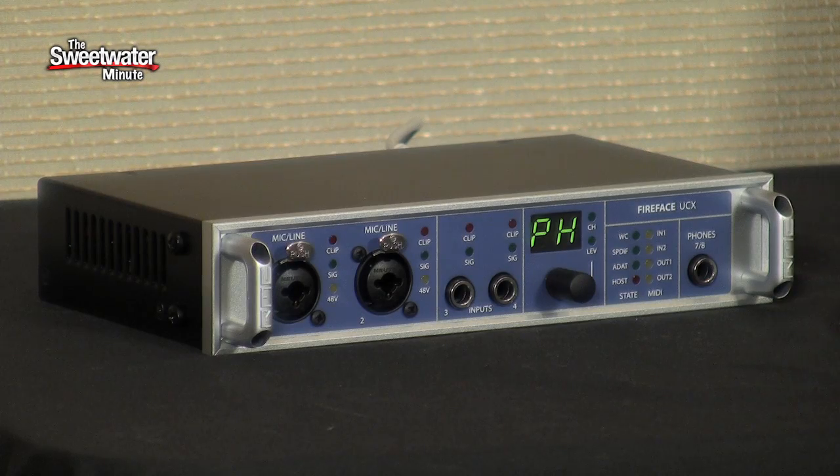Hi, I'm Mitch Gallagher. Welcome to the Sweetwater Minute. This week on the Sweetwater Minute, I want to show you a brand new interface from RME. This is the Fireface UCX.